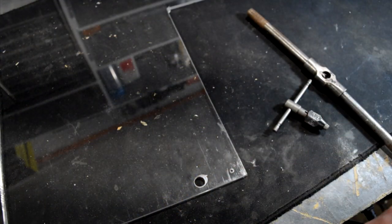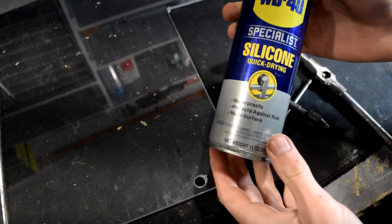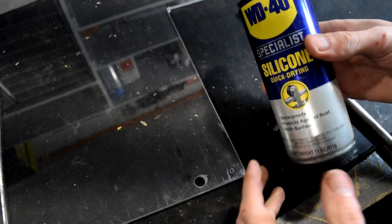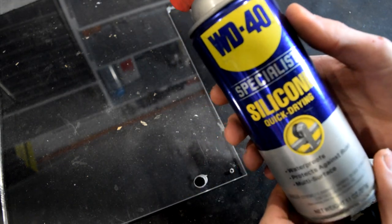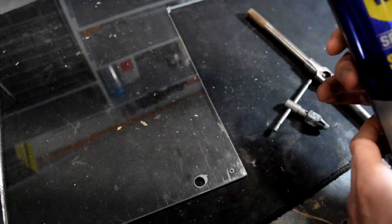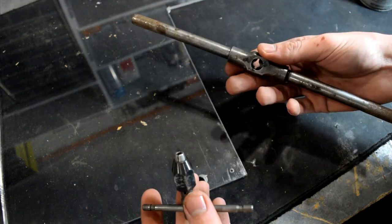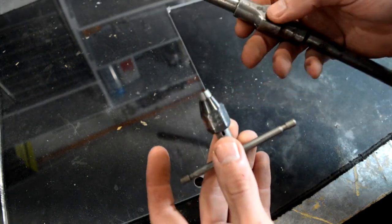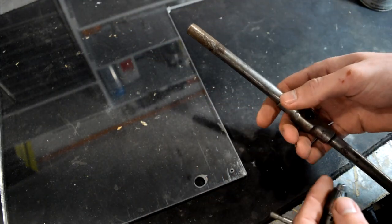Now that you've got your holes cut, it's time to start tapping. What I usually use when I tap holes is WD-40. You do want some kind of lubricant, especially if you're going to be tapping into metal — but even for acrylic, it really does help the whole process. You can get specific cutting fluid, but WD-40 will always work too. As you saw, we used an electric drill to cut the holes, but I typically recommend using a hand tap to get the holes threaded. This provides a little more control to make sure the tap follows that hole exactly perfectly straight.